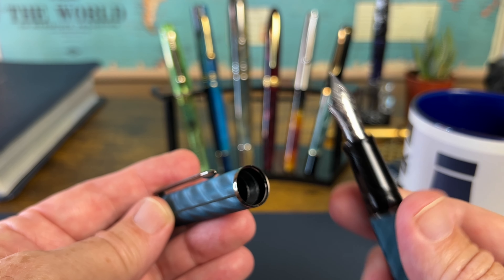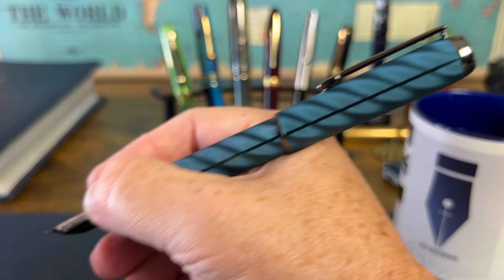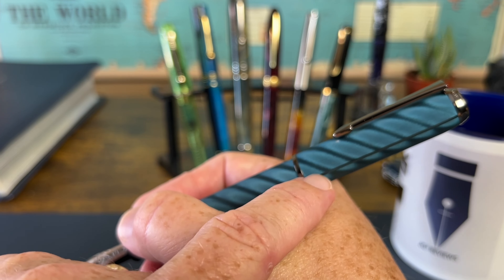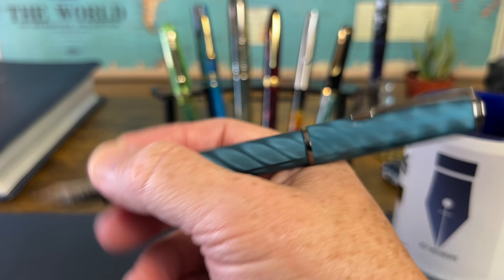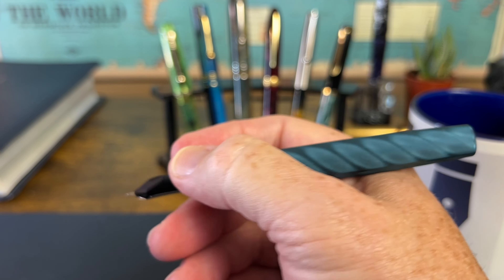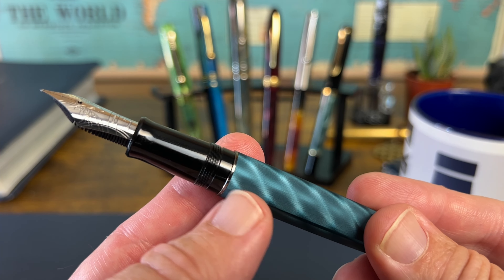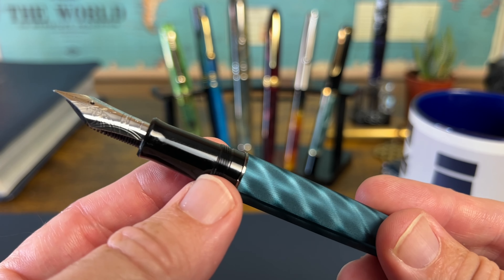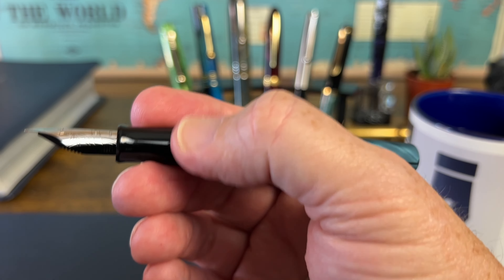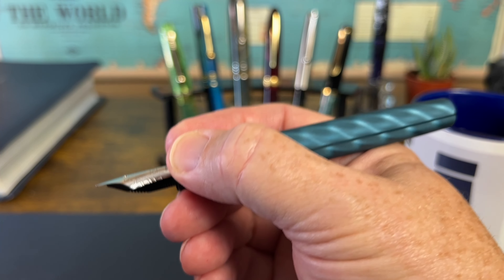It does have a plastic liner and plastic threads meeting other plastic threads. You can post the cap, and it posts securely enough. When you do, it's not too back-heavy, but you definitely feel the cap because it's long enough that pretty much all the weight is past the fulcrum of your hand, so you feel that tug of gravity at the back — probably a more comfortable pen to write unposted. The grip has a very slight step down from the barrel, not bothersome at all, with fine plastic threads and a fairly non-slippery plastic grip that's nice and long with a comfortable flare-out.